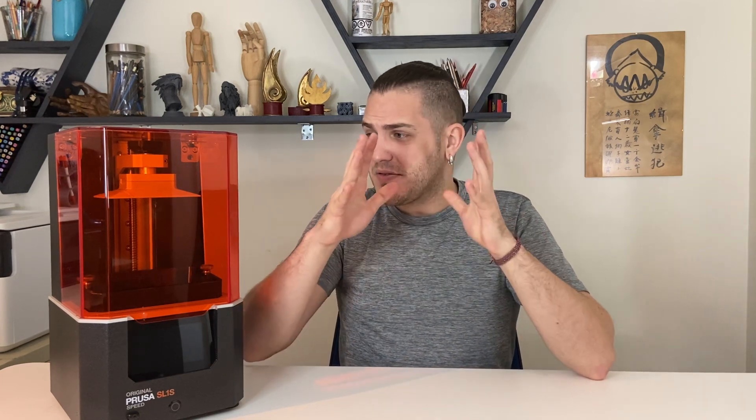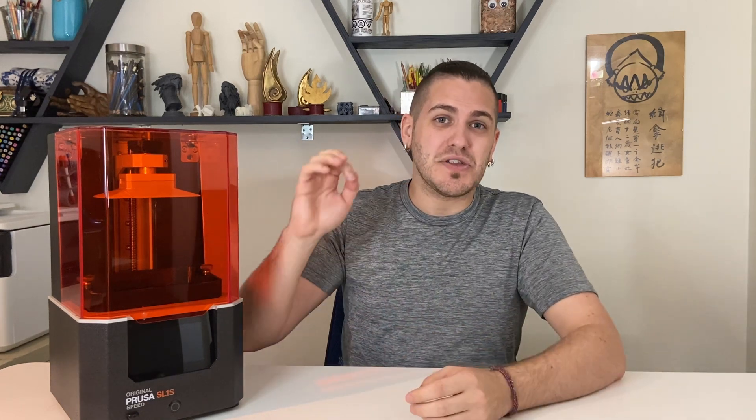It was mentioned very briefly in Prusa Live number 28 — I think you should just go watch it, frankly, there's a lot of really good information in that particular live. They state that the entire bill of materials for the SL1 and the SL1S is actually more than the retail value for the i3 MK3S Plus. The $2,000 is really going quite far — you're getting really good value for the money. You have to remember that cost is what they are paying, not the retail value.